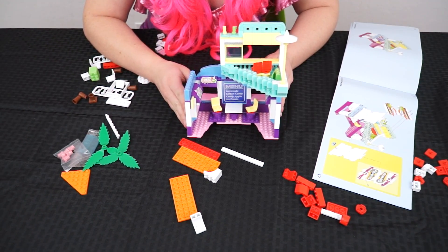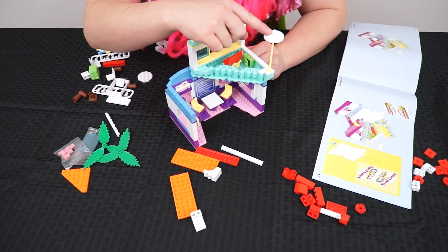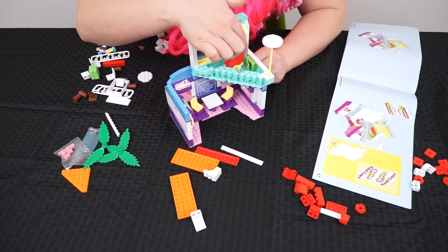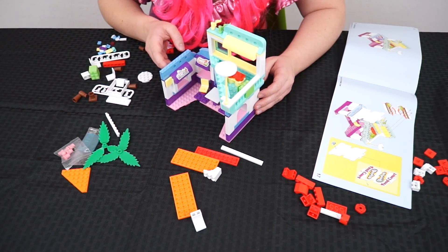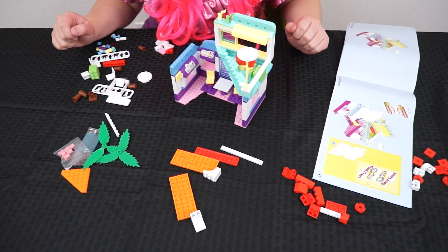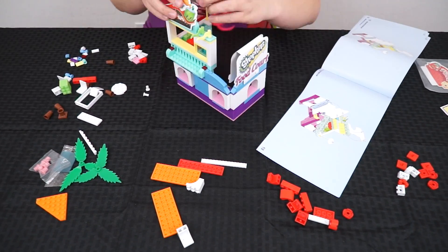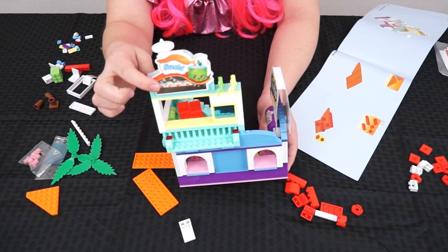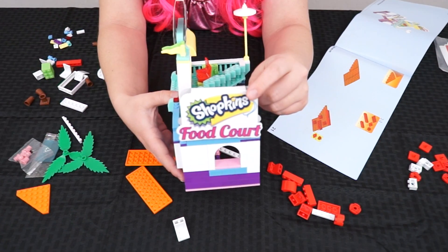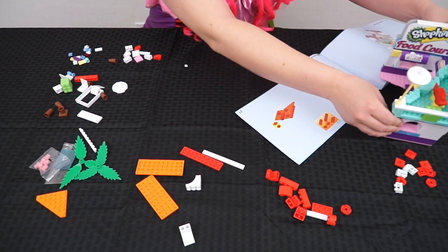Oh, look how cute this is! There's a little balcony at the top of the food court. It's got a little umbrella on it, and even a little bar with some bar stools. That is super cute. Okay, we're almost done, let's keep building. So it looks like this part of our food court is all finished. We got a sushi sign on the top up here, and on this side it says Shopkins Food Court. We're going to put this to the side and keep on building.